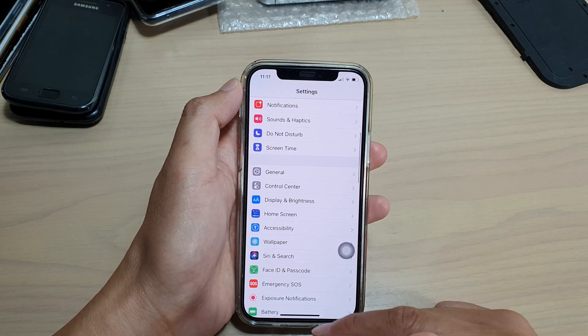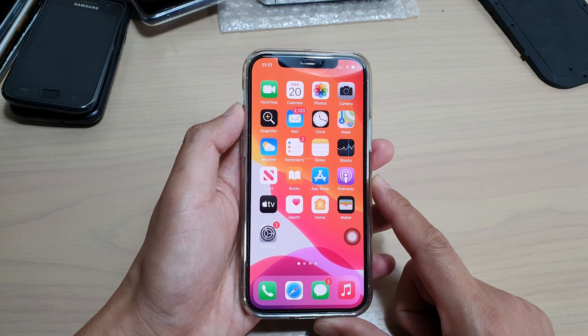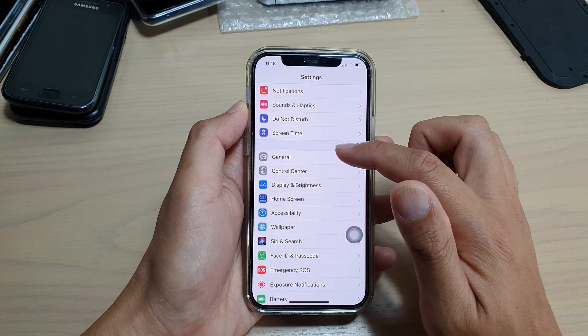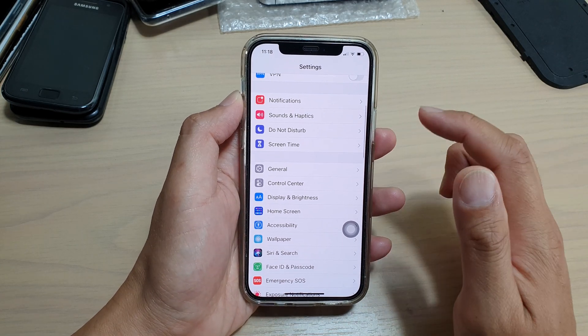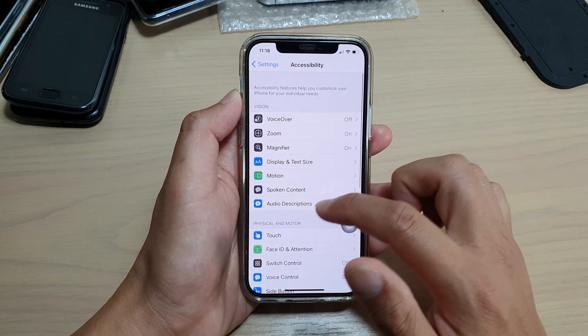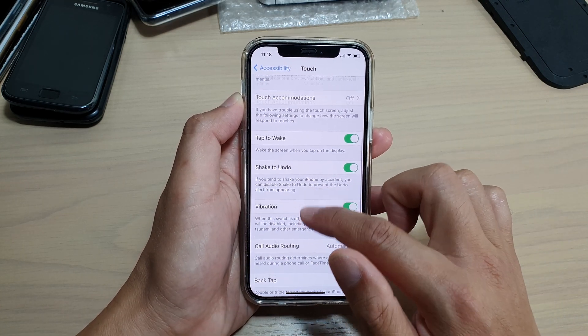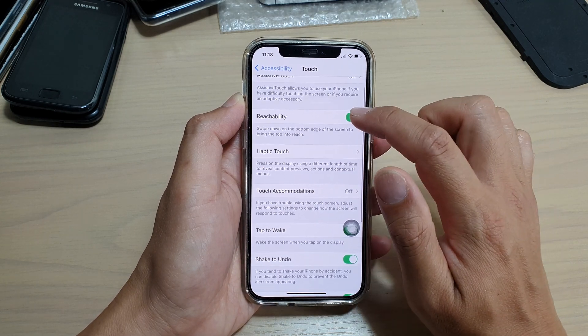First, go back to your home screen by swiping up at the bottom of the screen. Then tap on Settings. In Settings, go down and tap on Accessibility, then go down and tap on Touch, and then tap on Reachability.